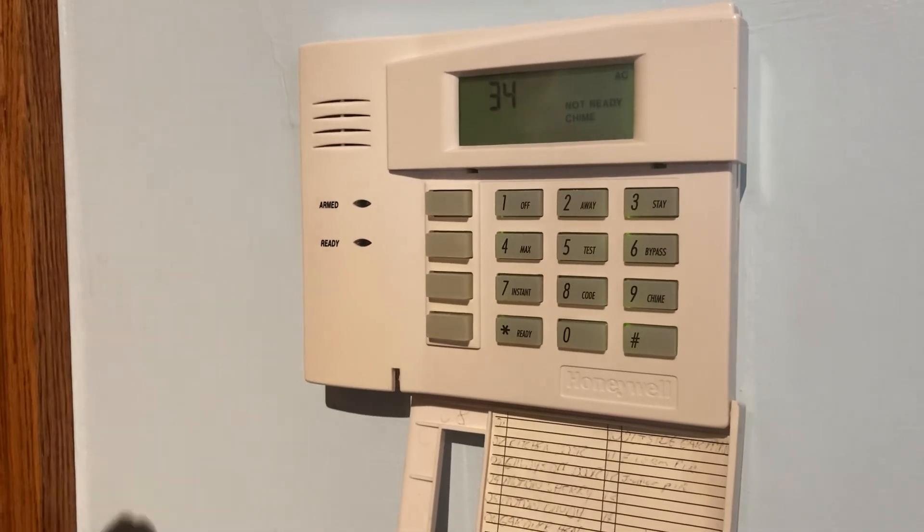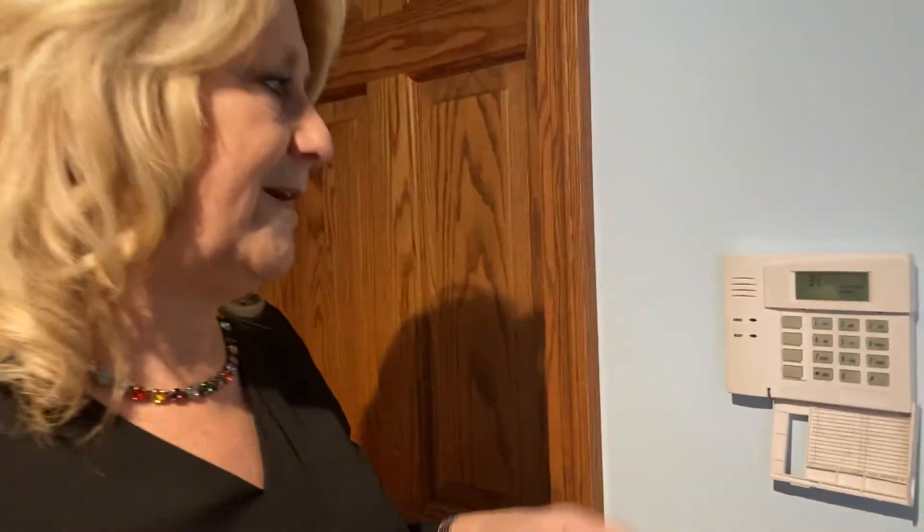Thank you for joining us for our FAQ on how to bypass a problem area on your security system.